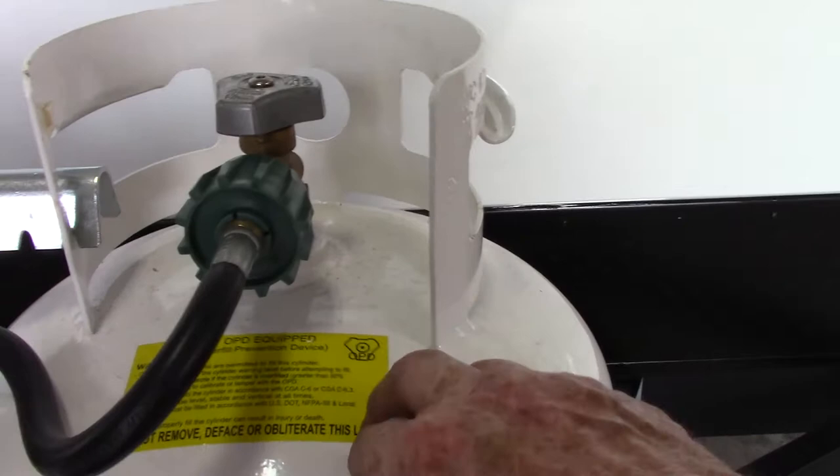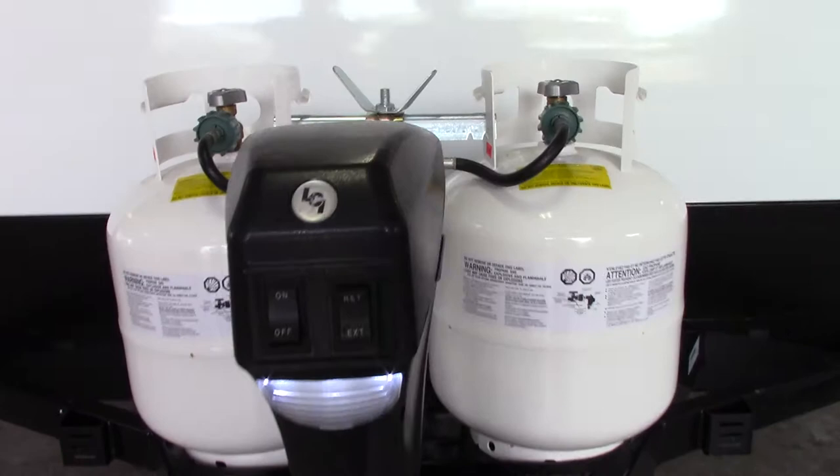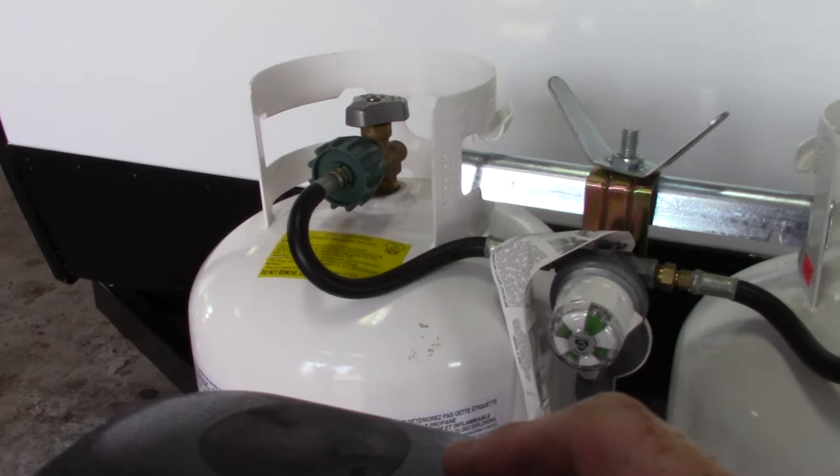You also have a power tongue jack. The thing to know about the power tongue jack is you can pull this plug out of the top and use the same crank you would use for your stabilizers — it's a three-quarter inch crank, or you can use a three-quarter inch drill with a socket attachment. You can crank this manually if you have to, just to get yourself out of trouble.